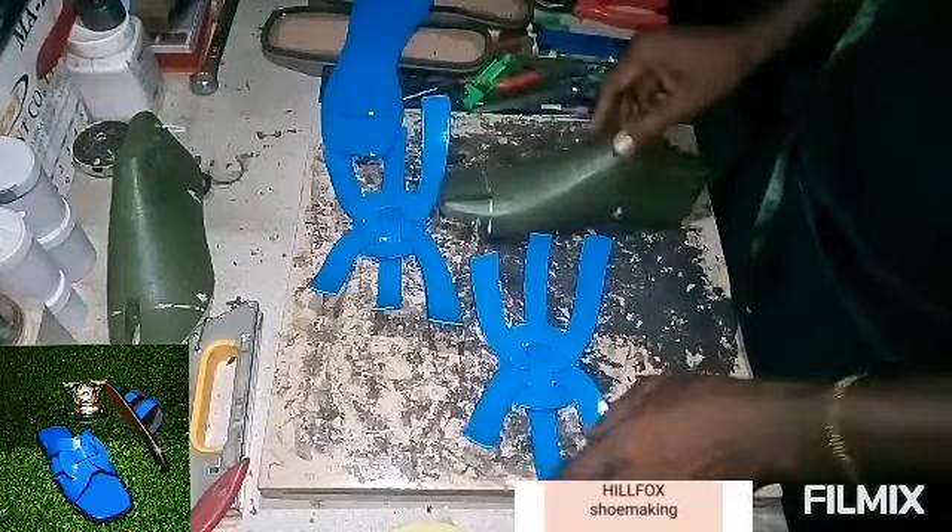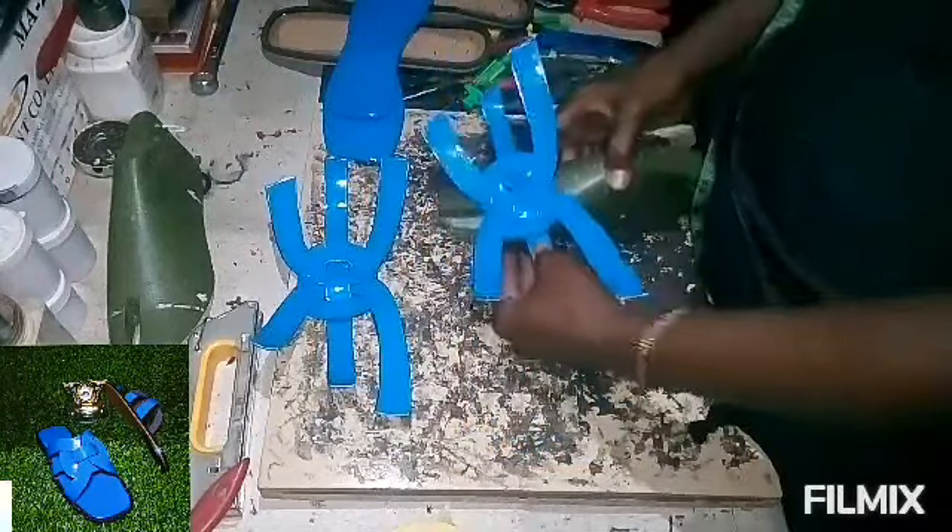Then get your pattern ready, and the next thing is the lasting.